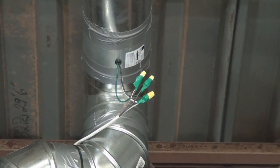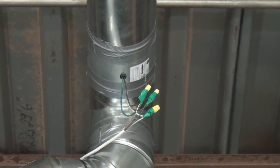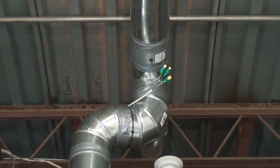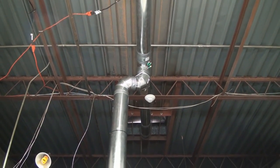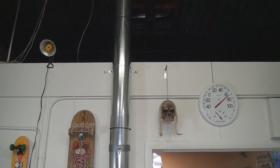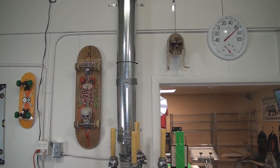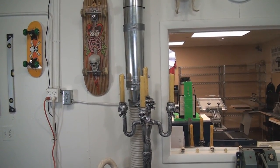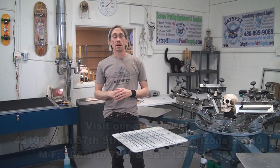We put the exhaust fan in for two reasons: one, because of the junction of the air conditioning and the belt dryer, and two, because of the distance — the amount of tubing between the vent and the belt dryer meant we wanted to make sure it would draw sufficiently. We tested it out and everything works great. There's the little control panel for the fan over there by those electrical cords.